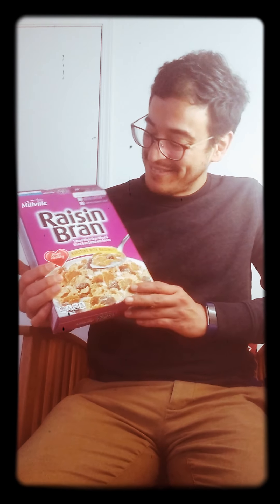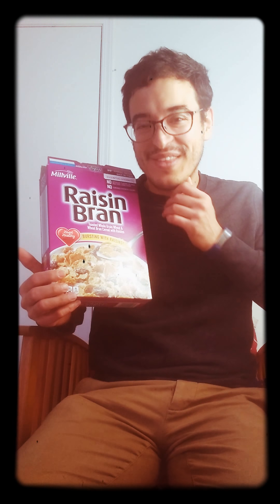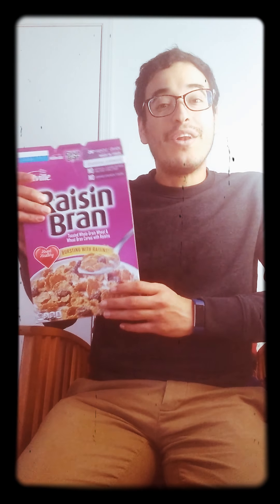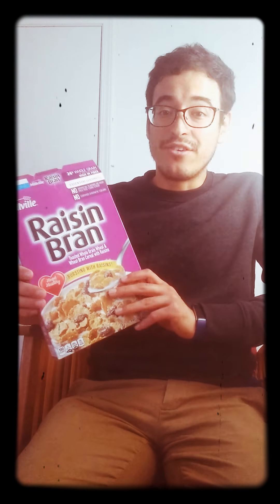Hi everyone, this is Mr. Leo speaking, and here I have a cereal box. What is Mr. Leo doing with the cereal box, you might wonder? Well, I want to give you a couple of ideas of things you can do to teach your children using this cereal box. There are many more ideas, but I'm going to try to teach you a couple. What you need for the first one is